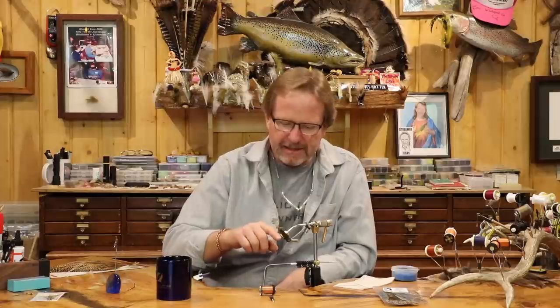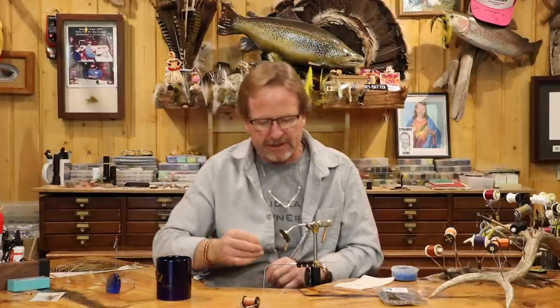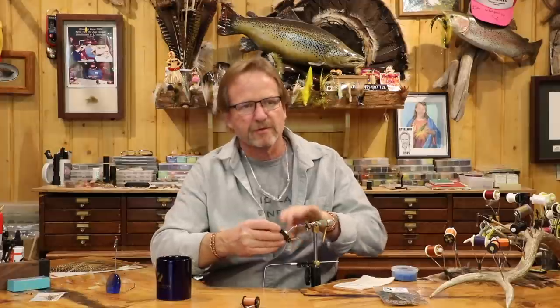The thing about this fly is the hackle's too long, the tail's too long. When you take it out of the vise and sit it there, the hook doesn't really sit on the water — it's just up in the air. When I first started fishing, this fly was the industry standard back 30, 40 years ago, and it caught tons of fish.